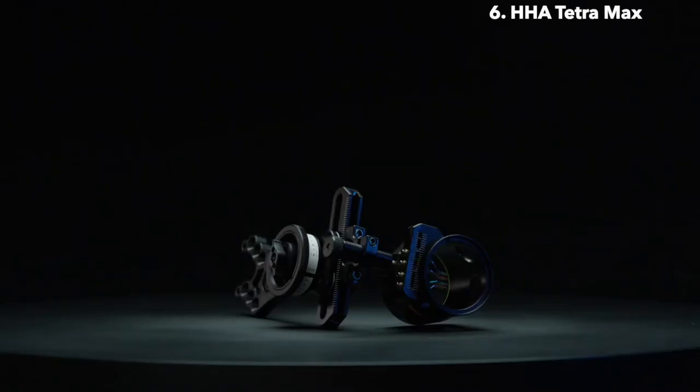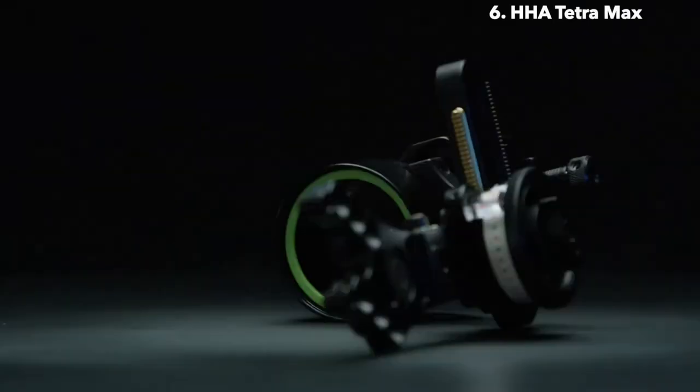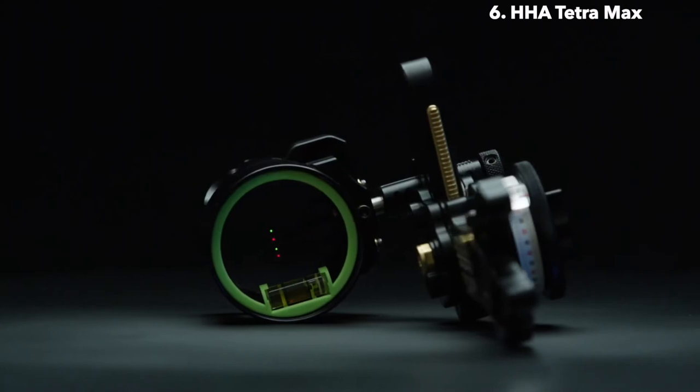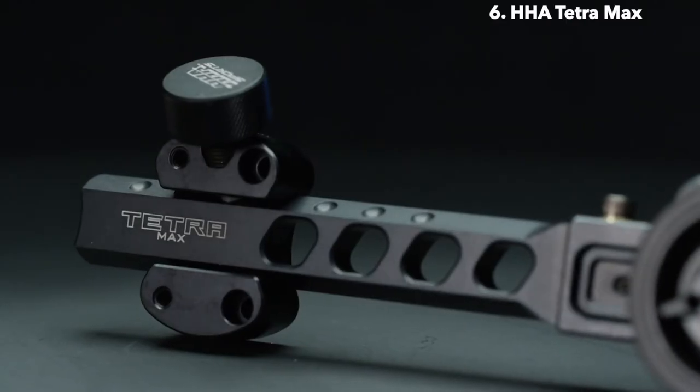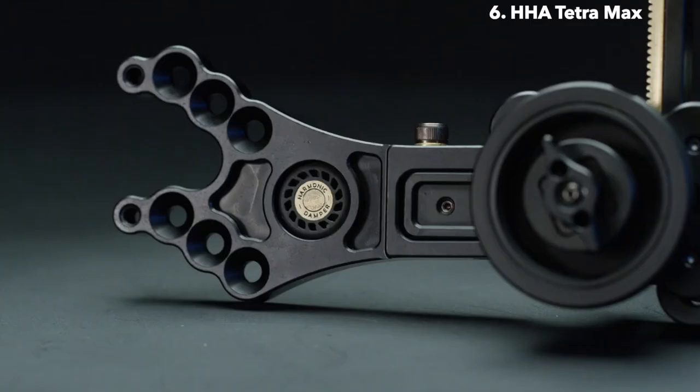At first glance, the Tetra Max is going to look familiar to some of you. The Tetra Max was built off of our previous and popular Optimizer Kingpin, so there are a lot of similarities. In particular, the most obvious is the mounting bracket — it's the same mounting bracket as the Kingpin had.